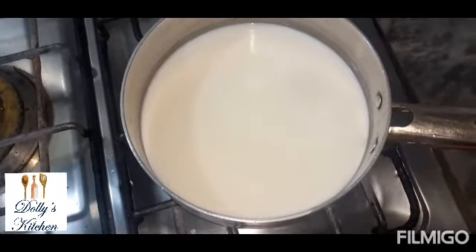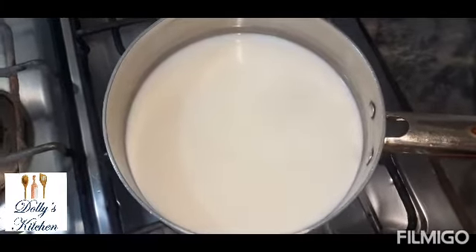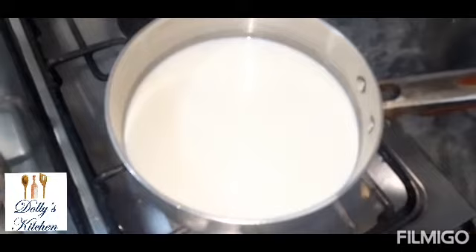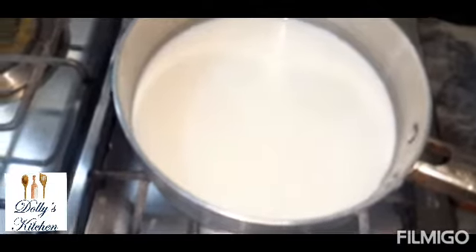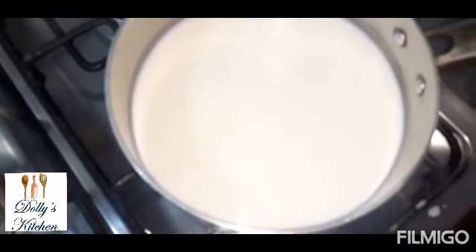We will dry it so that it is ready. We will heat it up and then set it aside for the rest.